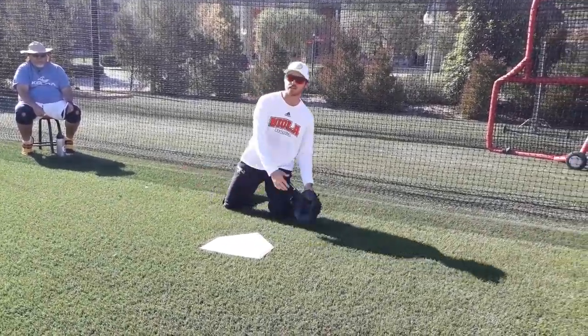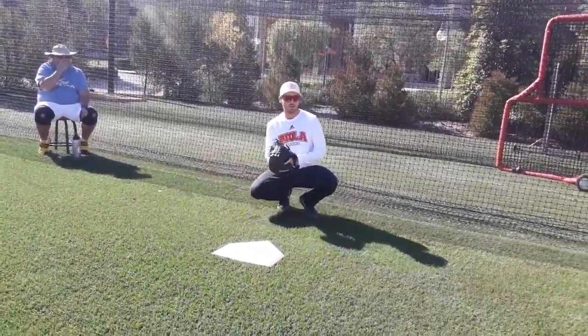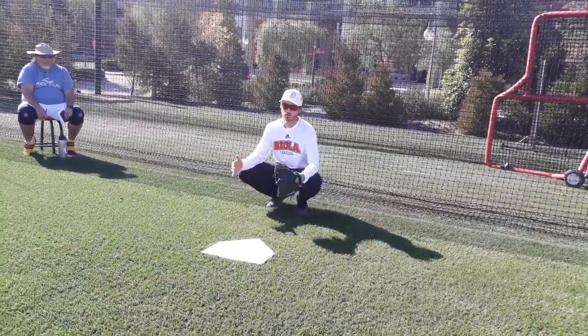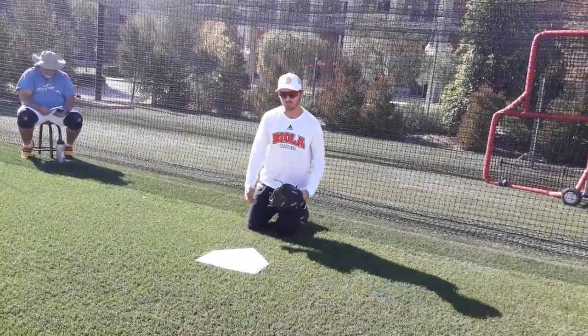We're all covered up. The next portion is making sure that we're creating what we call a roof — creating a roof over your block. Whenever we're blocking, we want to try and keep the ball from crossing the plate. The softer you are, the more controlled you are, the more likely you're able to control the baseball, eliminate any sort of bounce and dirt read, and keep the ball close to you.